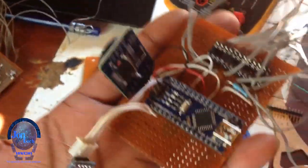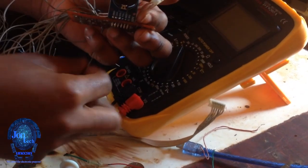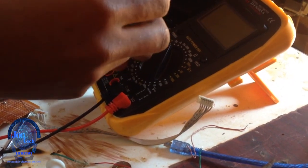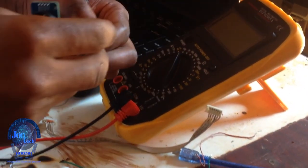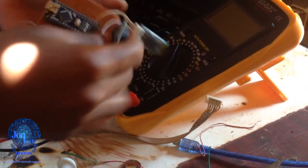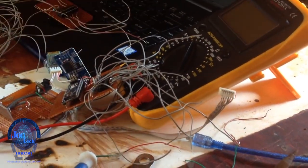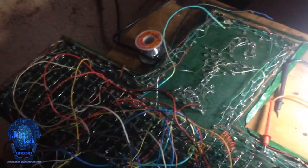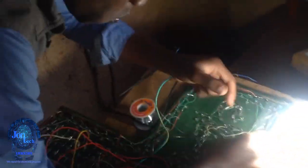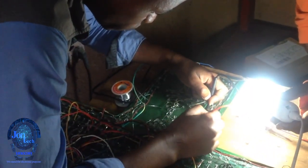On the electronic part, I made a PCB with integrated circuits, all the necessary components, and the modules, combining them with the microcontroller. It was then time to remove all the faults — short circuits and bad connections from the circuit.